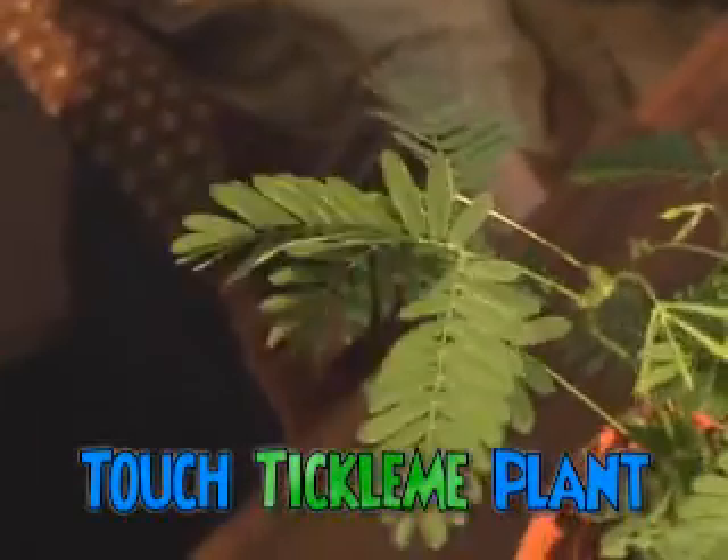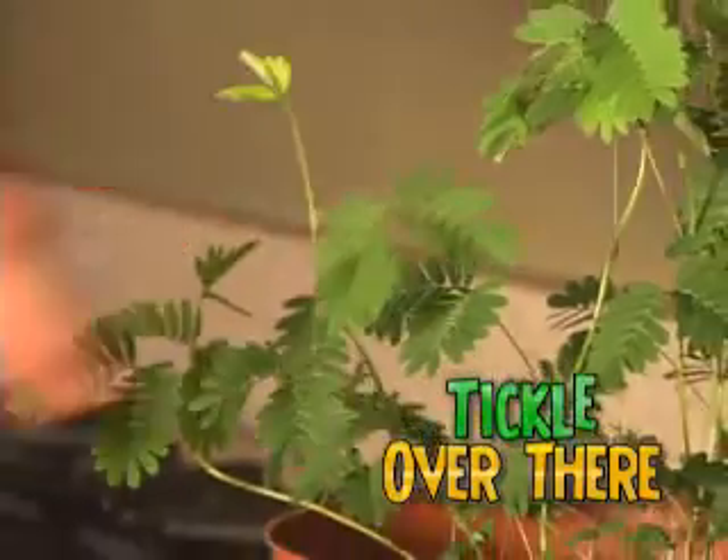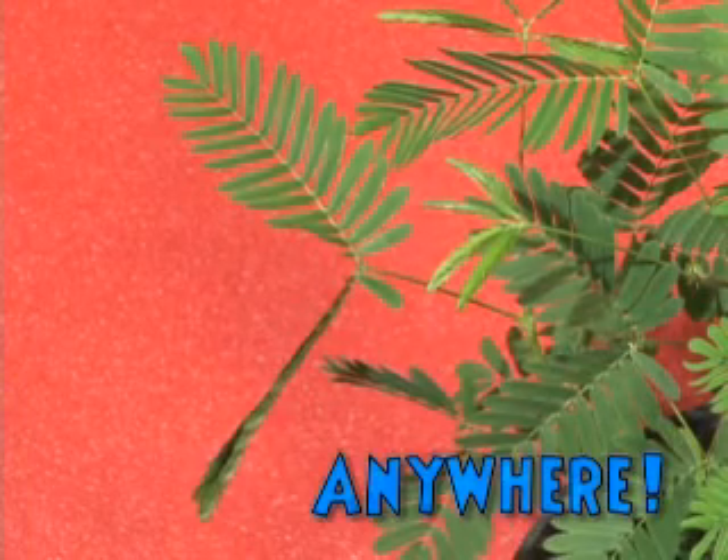just touch Tickle Me Plant and watch it tickle all over the place! Tickle over here, tickle over there! Tickle Me Plant can be tickled anywhere!